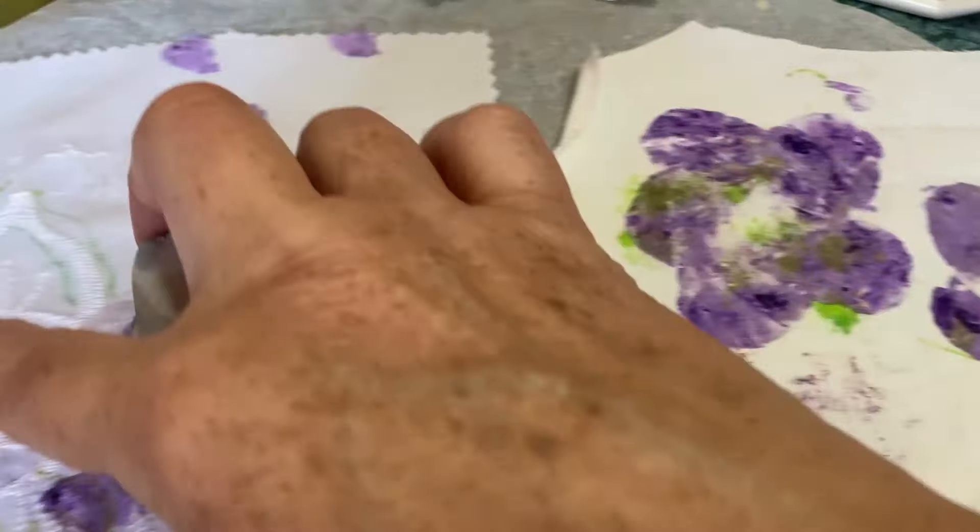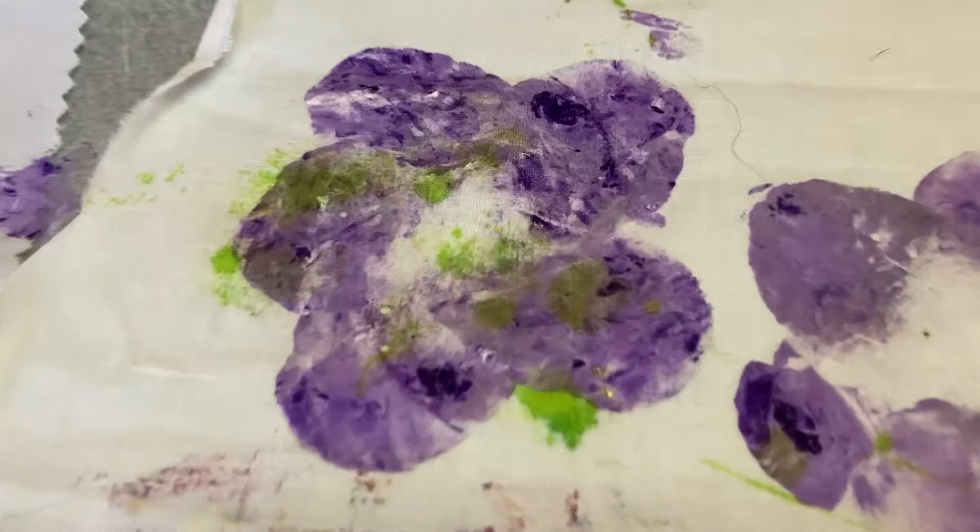These could be cut out and go on the fabric as well. I like those.